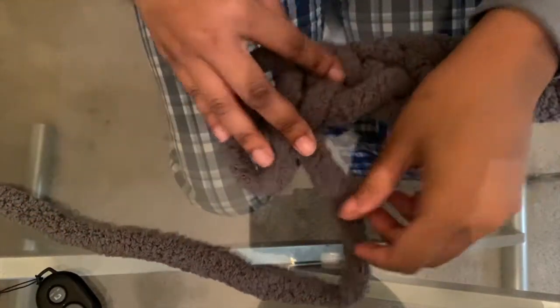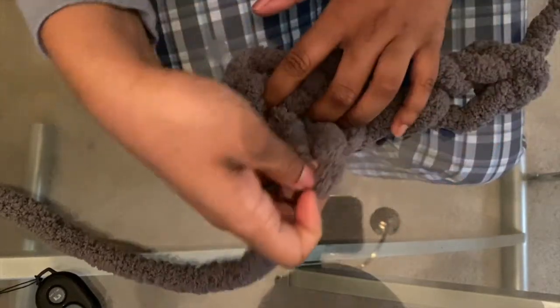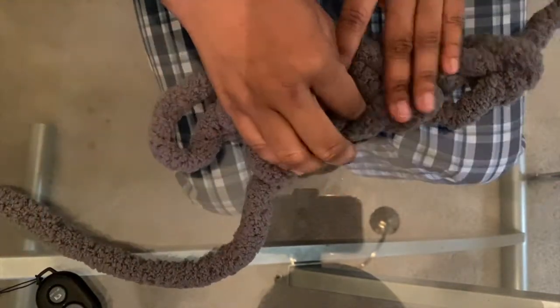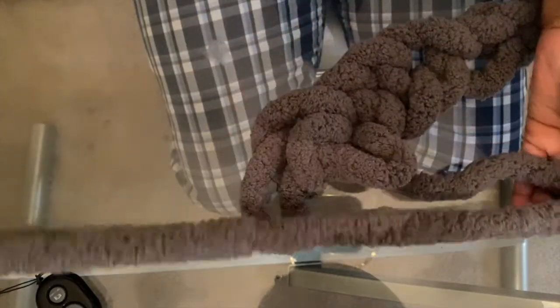The next loop that you're going to create, you're going to pull the working thread through one of the loops from the bottom chain. I'm going to show you that again — you're going to find the loop from the bottom chain and pull your working thread through that.